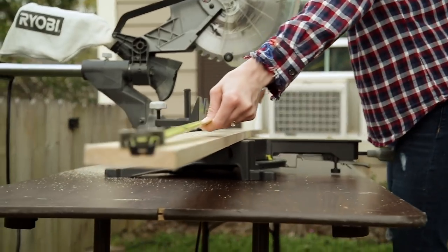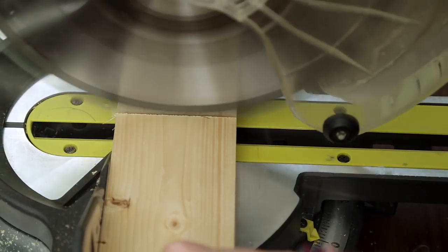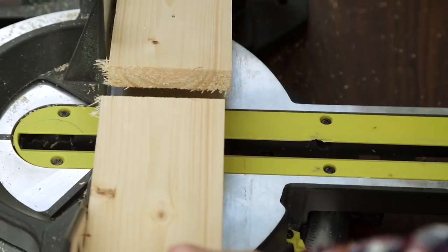Finally, mark and cut the 10-foot 1x4 into three equal boards, about 40 inches each.